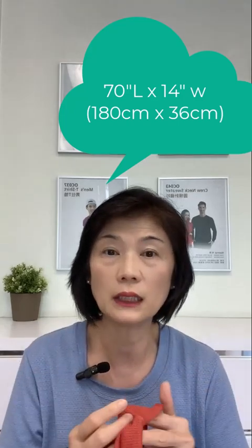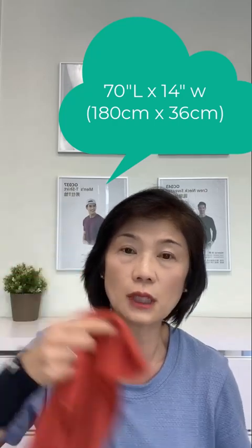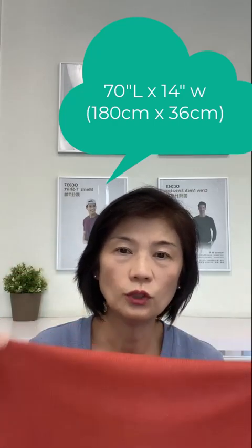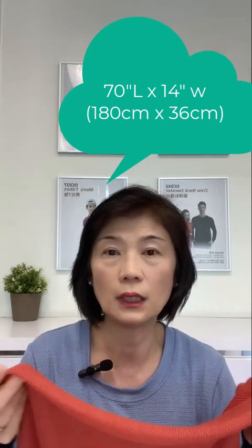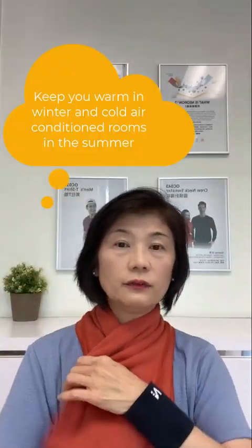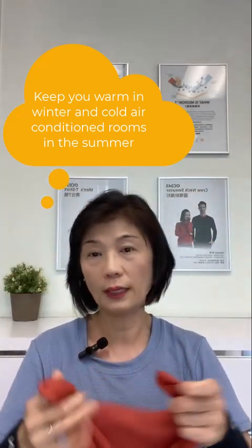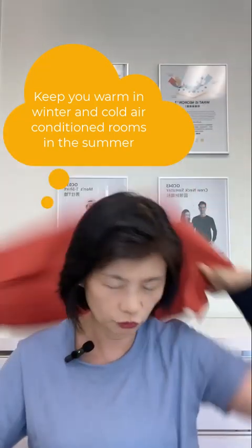These scarves are really wonderful because they're highly versatile and quite long. They measure about 180 centimeters in length and 36 centimeters in width, which equates to about 70 inches in length and 14 inches in width. They're versatile because you can use them like a standard scarf to keep warm, or because it's wide, you can use it like a shawl as well — just drape it over your shoulder.